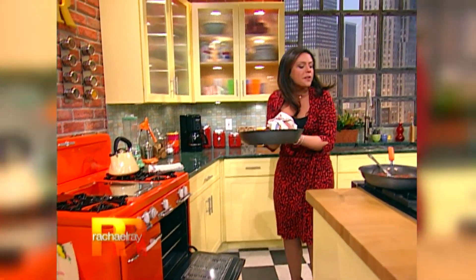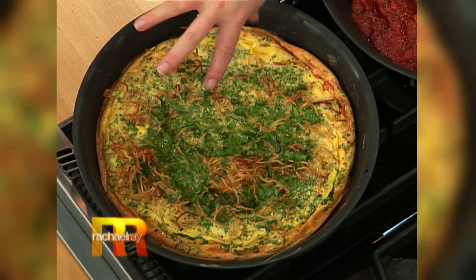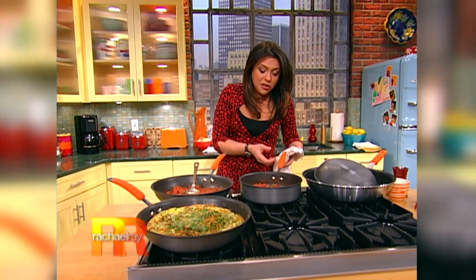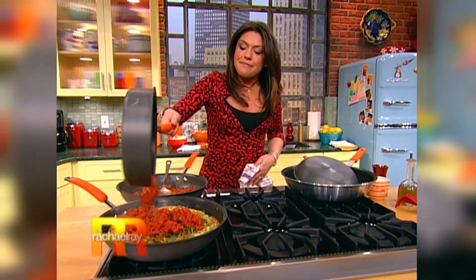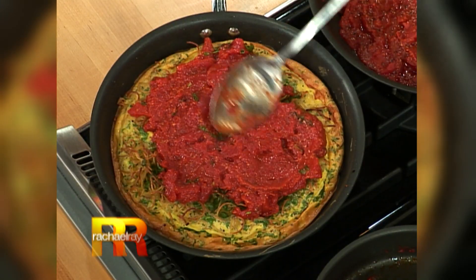Here's the frittata we started at the front of the show. This was actually something my grandpa Emmanuel used to do — fry up the cold spaghetti the next day, add some eggs, put it in the oven. That's delicious. But it's gonna get even better now, cause we're gonna put that nice tomato basil sauce down over the top, make like an egg pizza pie out of it. I told you you could have sauce for breakfast! Of course this makes a delicious, easy dinner too.